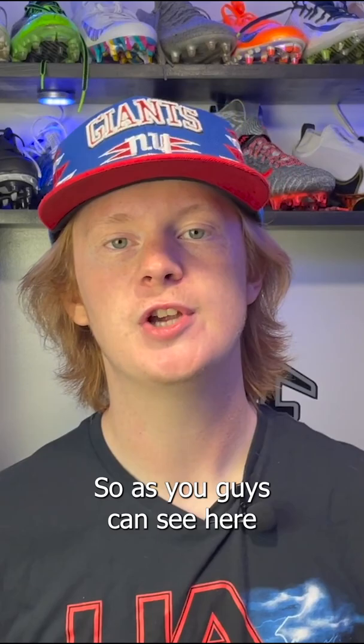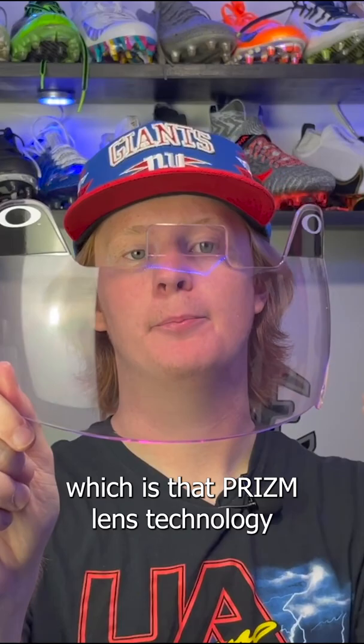As you guys can see here, I do have the Clear Oakley Prism Visor. It does have a little bit of a pinkish tint, which is that prism lens technology, which supposedly enhances your field of view — which is really cool.